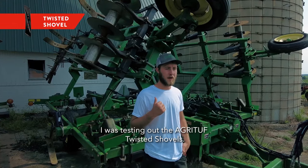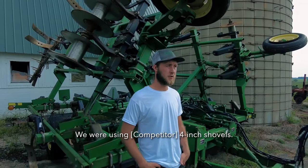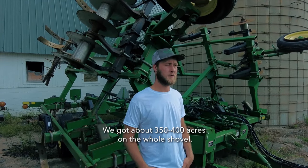I was testing out the Agrituff twisted shovels. We were using four inch shovels and we got about 350 to 400 acres on the whole shovel with the previous product.